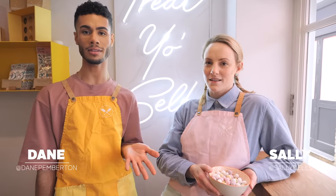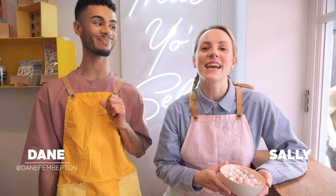Hi guys, welcome back to the Cupcake Gemma channel with me Dane and me Sally. We are back together here in the C&D Soho store, which means cookie time. Today we are finally going to combine two of my favorite things because Easter is just around the corner — we've got mini eggs and cookies, which means it's mini egg cookie time. We're going to share that recipe with you guys, so let's head on upstairs.